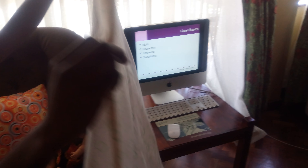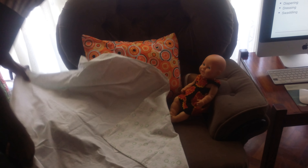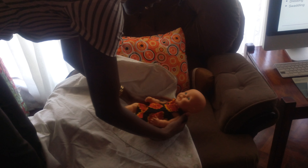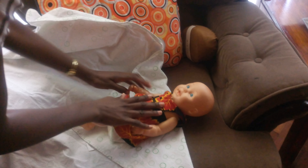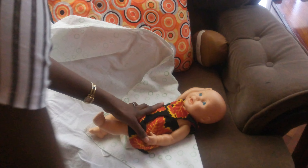Then we fold one corner — let me use this as my surface. Of course the baby will be screaming, not as calm as our dolls. You place the baby with the shoulders at the edge. One hand up, you bring the right side edge over and cover the chest.